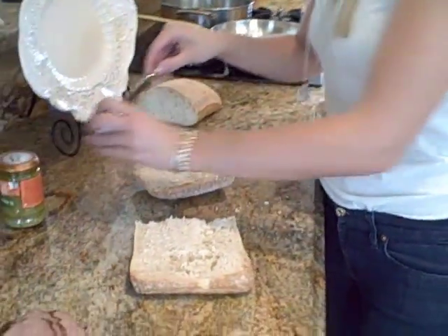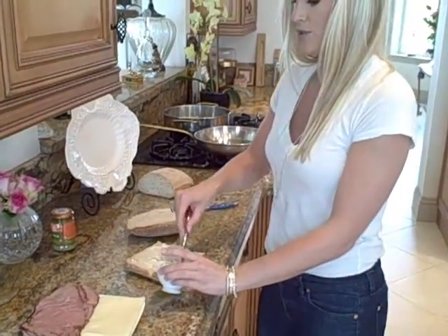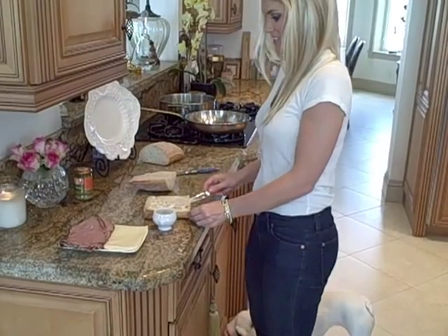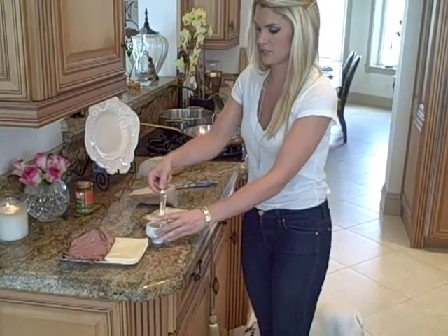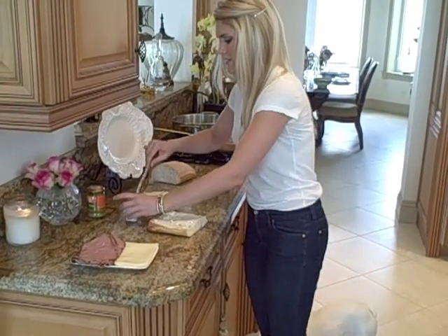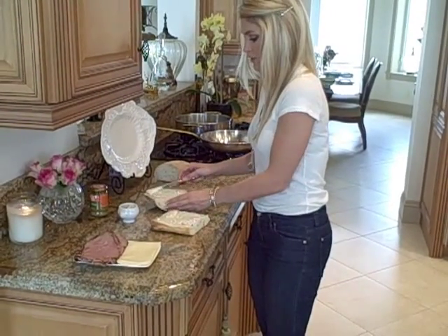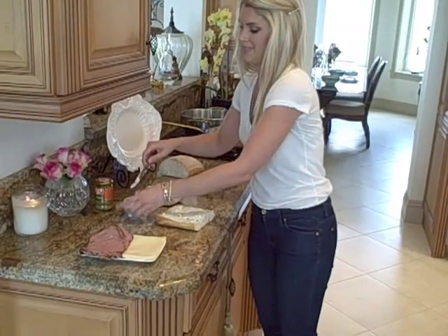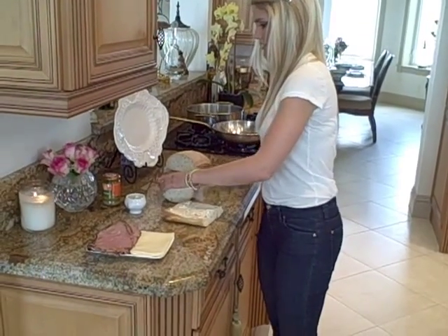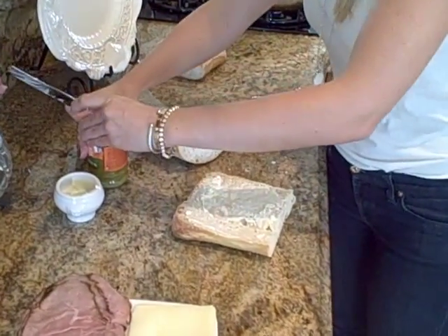So now I'm going to go ahead and add some mayonnaise on here, and then we're going to do some pesto. I have some delicious horseradish cheese which is so good, especially with roast beef. So we're going to go ahead and add mayonnaise right here — however much you want. Or if you don't even like mayonnaise you don't have to put it on there, but I do. So we're going to add some on there, just like this, and then to this bread we're going to add some pesto.